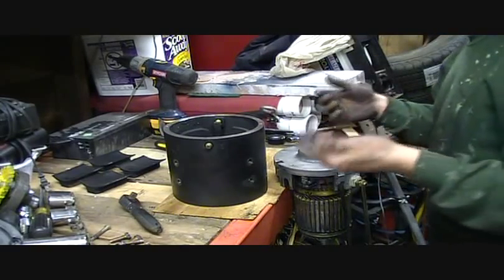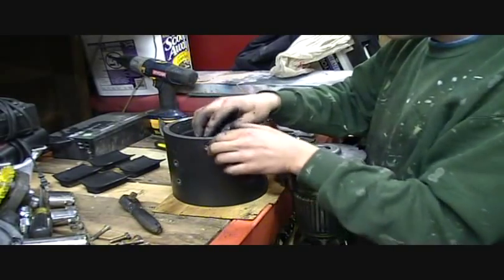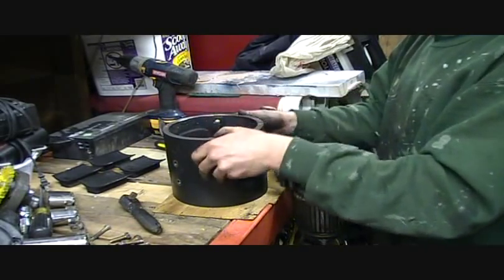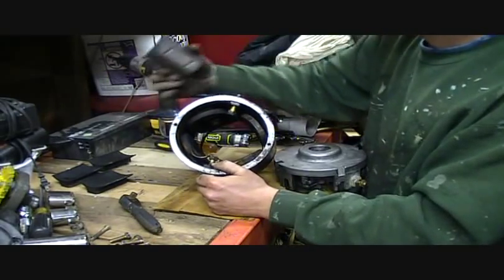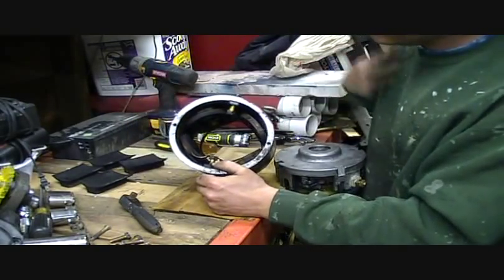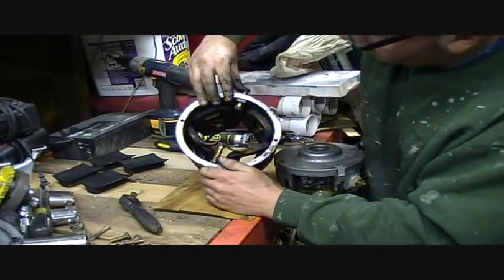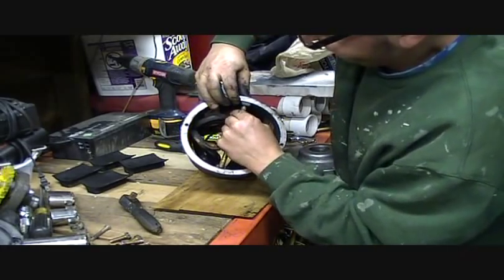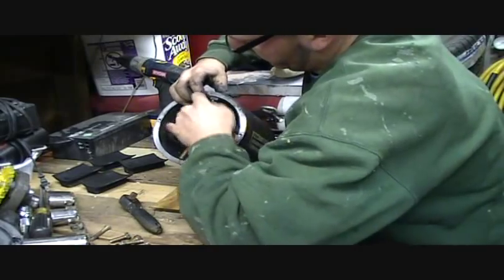I should mention this is my first time tearing apart a motor, so for those of you out there who are looking and going 'oh don't do that,' I'm sorry. Anyway, I got all four of these guys out and they're nasty as I mentioned. Now I'm going to get these coils out of here. Come on — there it is.